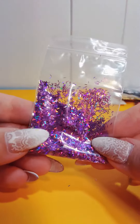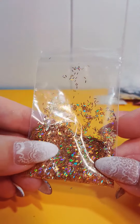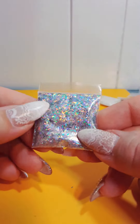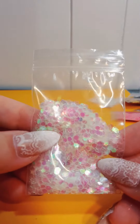I have some holographic purple tinsel, red, gold, blue, and green. I do have the silver — silver is right here.